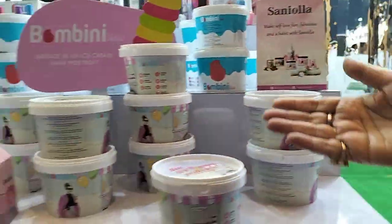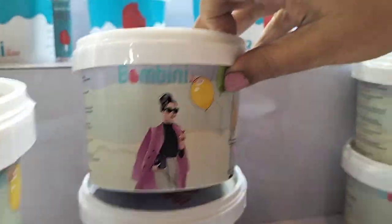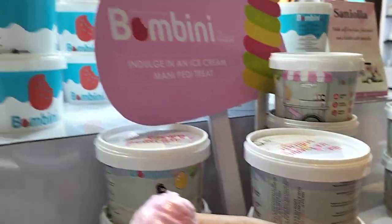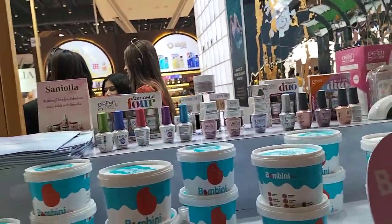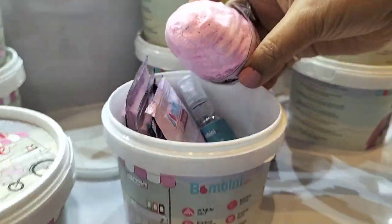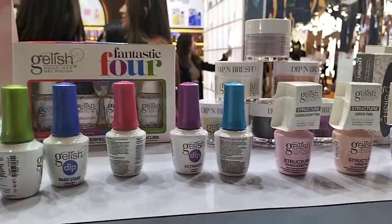This is Bomb Ice Cream Manipedi — in this, two flavors come: one is Strawberry and one is Wildberry. You can see this Bomb Ice Cream Manipedi kit — it's so cute. This is how the kit looks. And we are launching very soon the Gelish Gel Nail Paints.